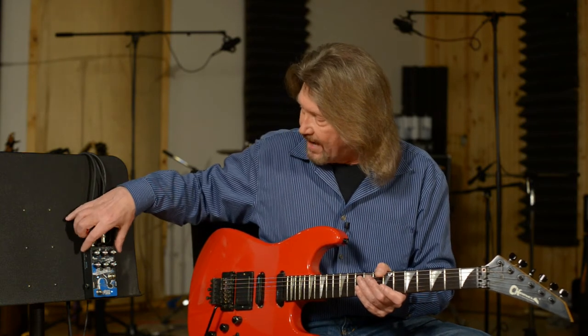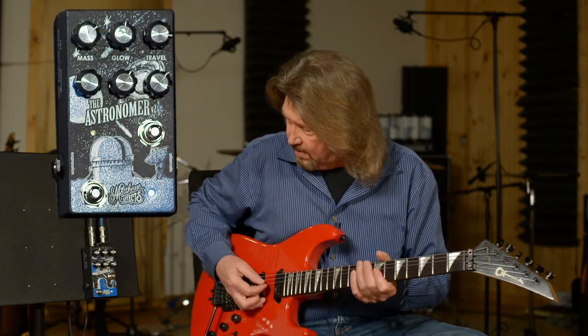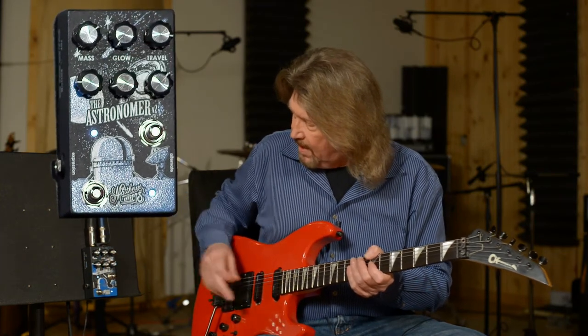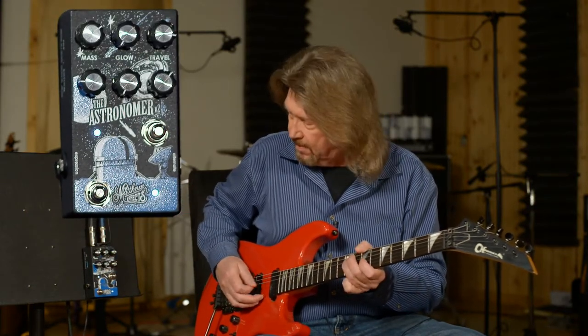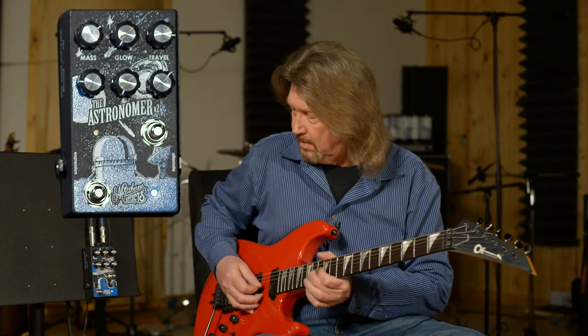You have the ability to select either of the three algorithms and assign it to a separate bank, so you can switch between two of these algorithms at a time, dialing back the shimmer effect. You can tell we've got nice reverbs going on — just gorgeous, high definition reverbs in here.